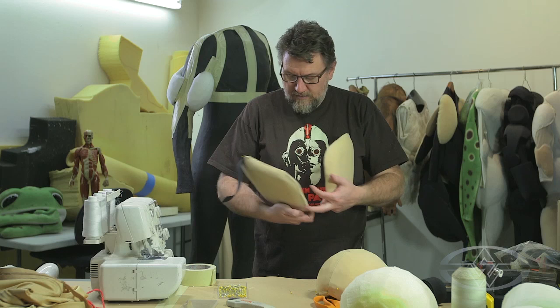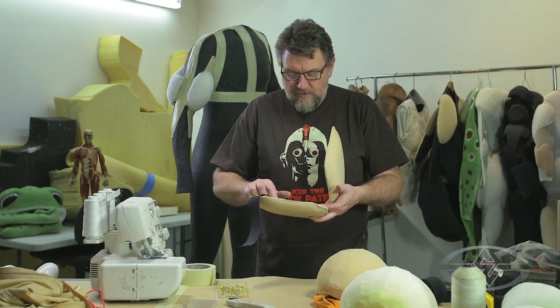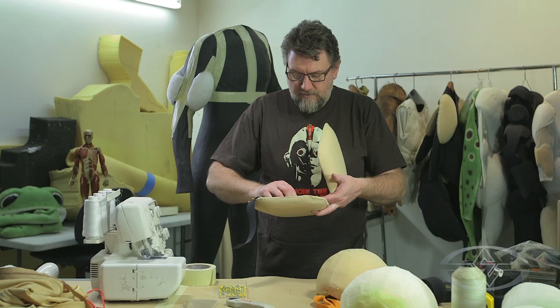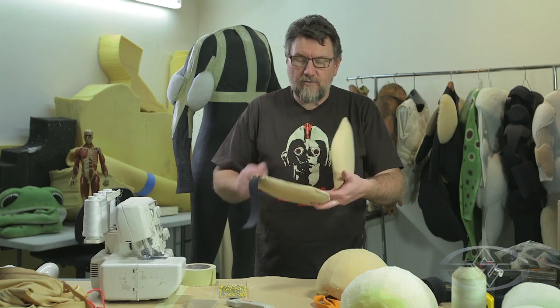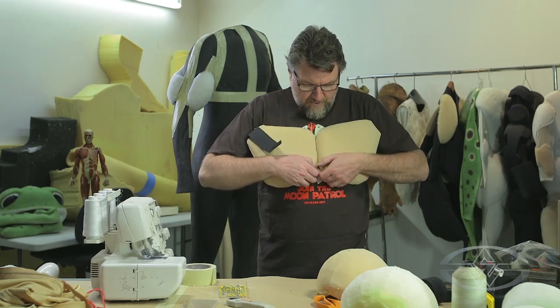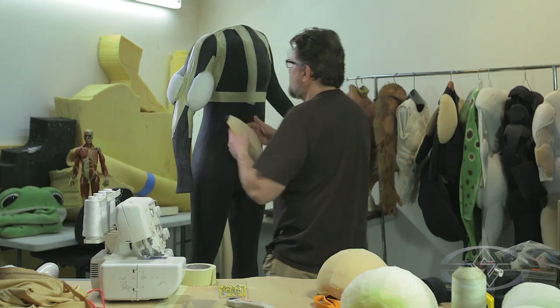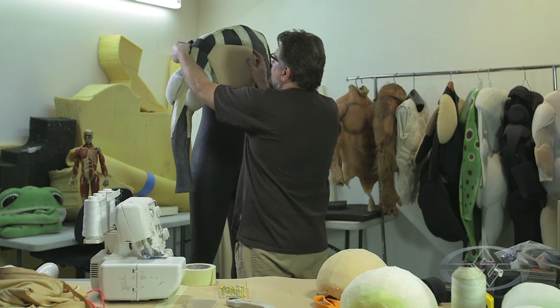I'm not going to glue all of this spandex down. I'm just gluing the webbing to the back here in a spot. Then I can stitch the spandex closed around the webbing, but I'm not gluing the spandex to the L200. That way when you move the chest, it'll separate and stretch in between here, and that'll be a nice positive movement for the webbing.